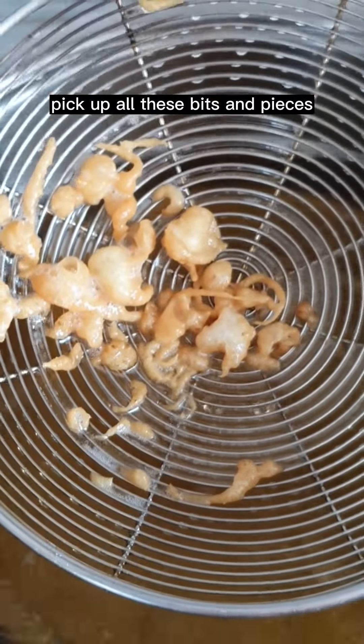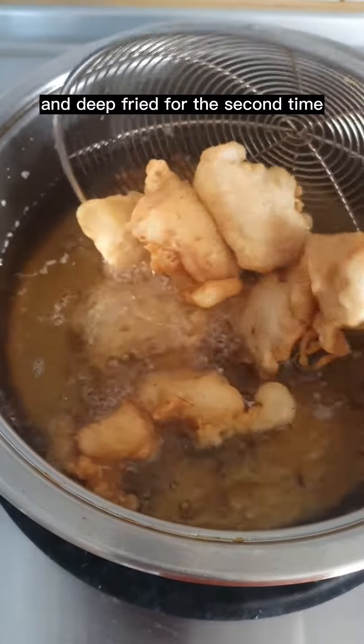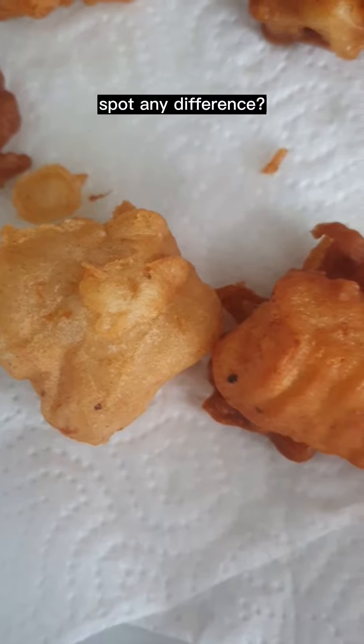Pick up all the bits and pieces. Set aside for 5 minutes, then deep fry for the second time until golden brown. Drain off excess oil. Spot any difference?